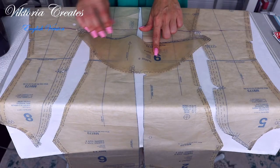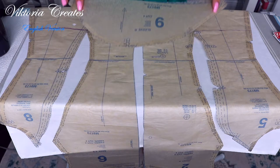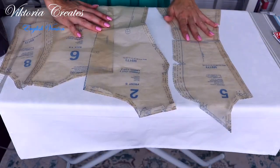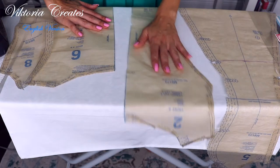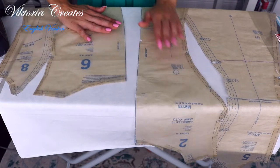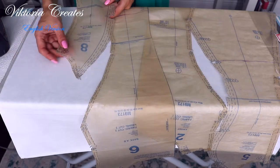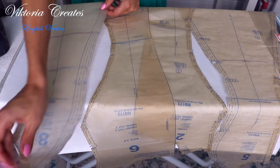I will use the following pattern piece numbers: 9 — sleeves, 4 pieces; 5 — side front, 2 pieces; 2 — front, 2 pieces; 6 — back, 2 pieces; 8 — side back, 2 pieces.